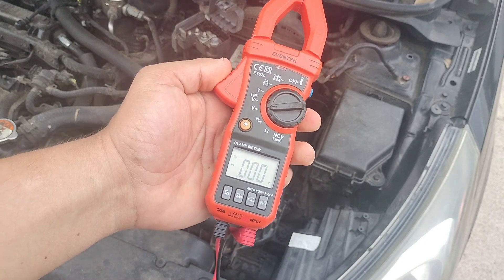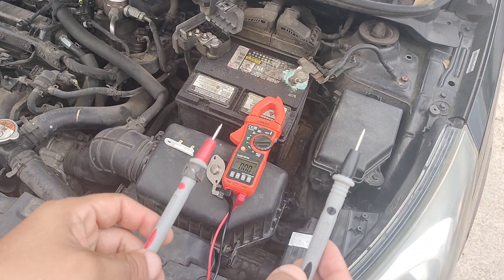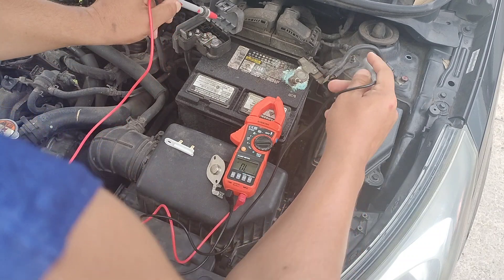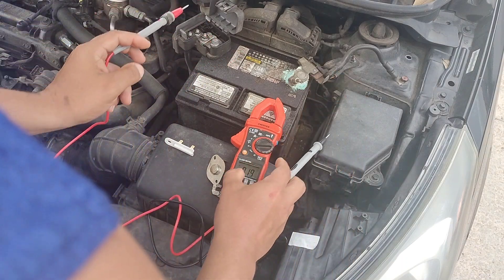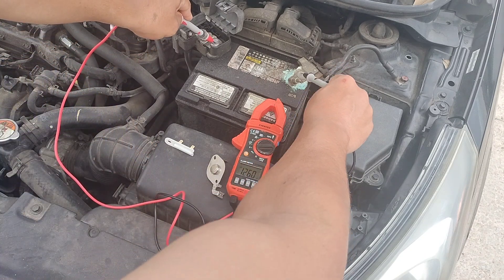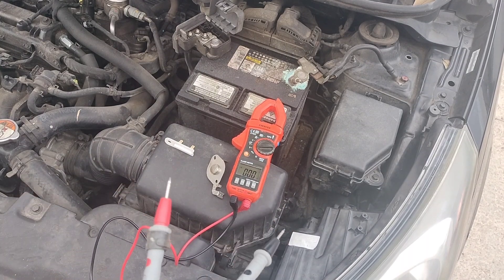I do believe most people need a multimeter. This will help you diagnose if your battery is good or not. You've got a positive and a negative — you just hook those up. As you can see it's 12.6 volts right there, so you know it's working, you know that the battery is good.